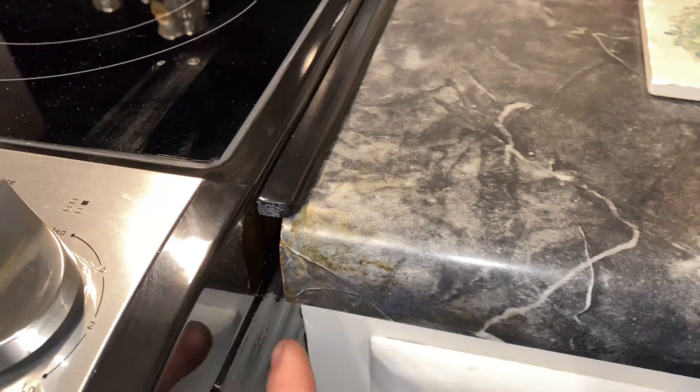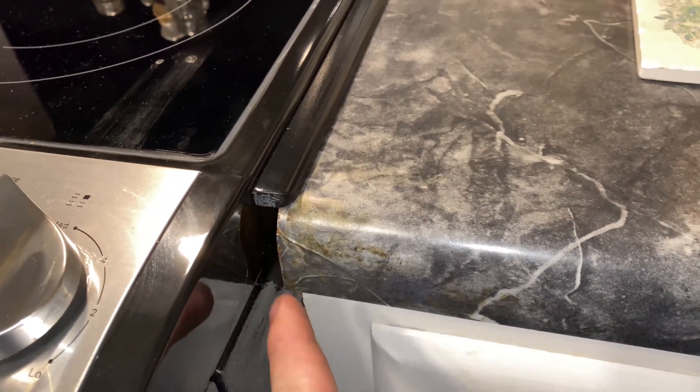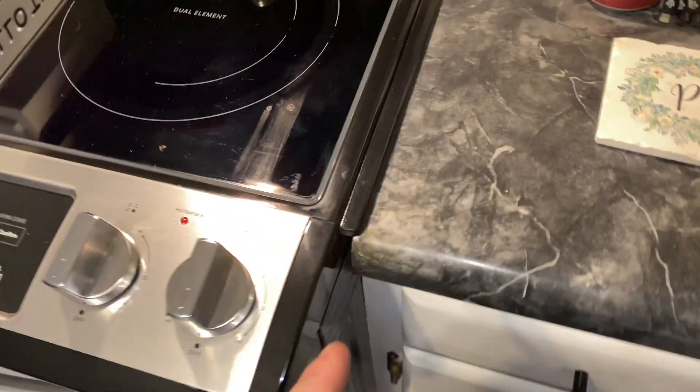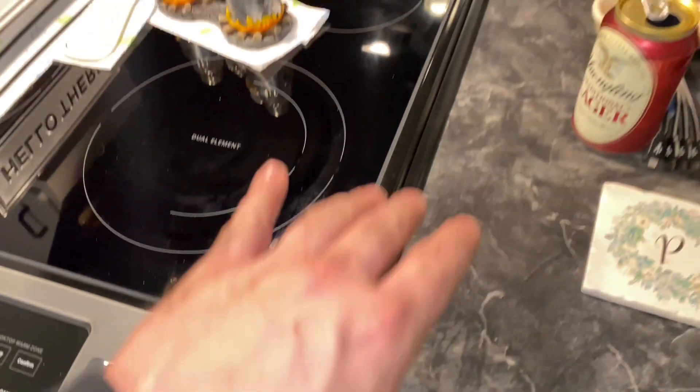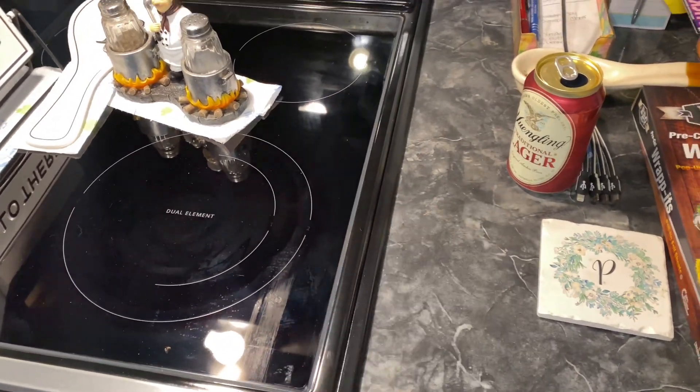Now you still got a gap here — I could have come in here, cut a 45 on this and kind of connected it. I thought about doing that, but unless you're up close you don't really notice it and it looks fine. It's got a nice border to it now, there's no gap, you don't see no chips at the countertop missing, and that's all it is.